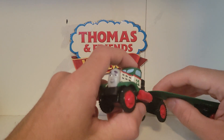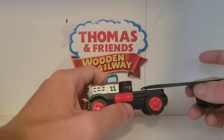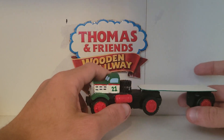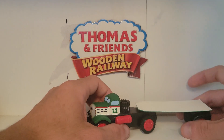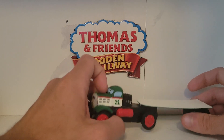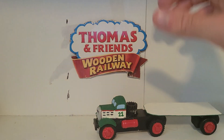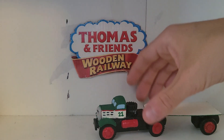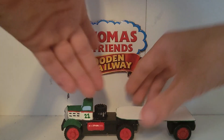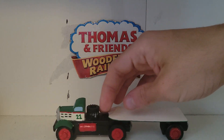Originally, concept art shows Nigel to be like a loader that transports stuff, like road vehicles and engines. He was going to be number 21 of the pack. He was scrapped for unknown reasons. I think the main reason is because they had a character named Nilsson, who also has a transporter wagon to himself, so they scrapped him.